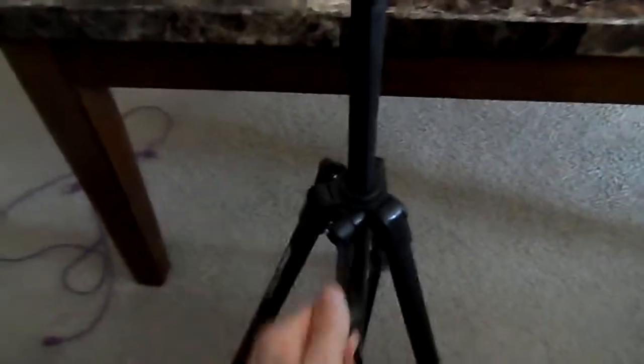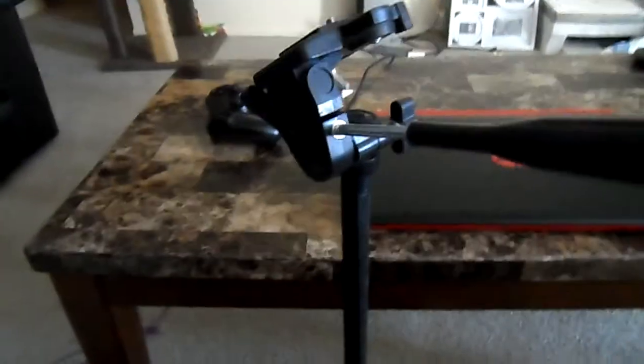Alright, look at this — this little arm extends. And then if you want to increase the height, you just screw it like this. It's kind of like rolling a window up. See that?